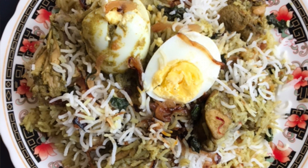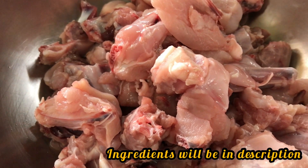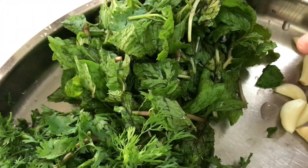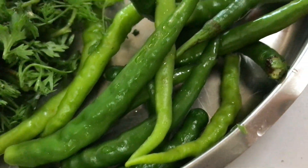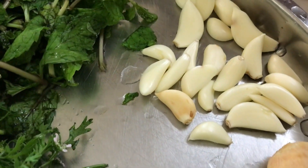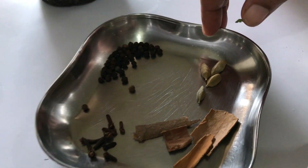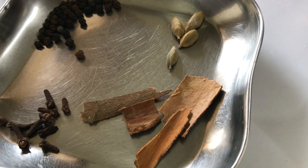This is the Goan style of biryani. For it I have taken about one kg of chicken, which I have washed nicely and kept aside. For the marination masala I'm using half a bunch of green coriander, about 15 green chilies — it depends on how much spiciness you require — a three-inch piece of ginger, one full pot of garlic, and half a small bunch of pudina. For the dry spices I have taken a teaspoon of pepper, half a teaspoon of cloves, and about four sticks of cinnamon.